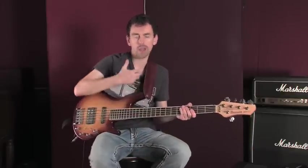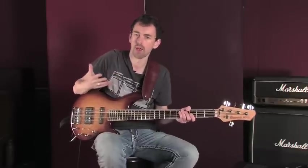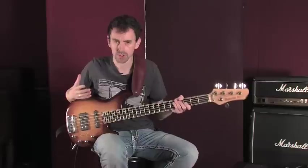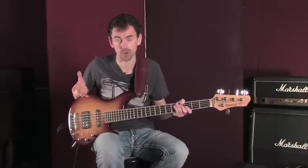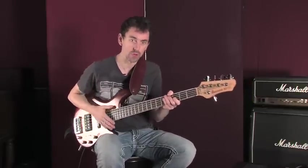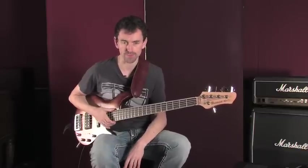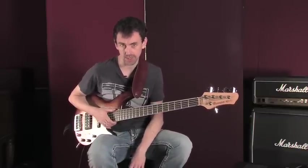Something that some of my students ask me is how you get a certain tone out of the instrument, and often they're equating that with the sound from the electronics on the bass. Whilst the EQ settings, the pickups, the woods, and all of this contribute to the sound — and I talked about that in a previous lesson — it's really important that your technique is good too, because that helps you generate a really strong sound from the instrument. So we're going to look at some ways to build up and maintain technique on your instrument today.